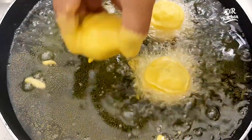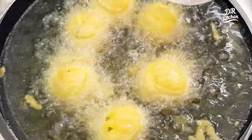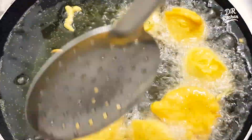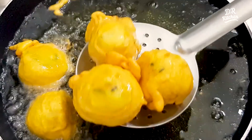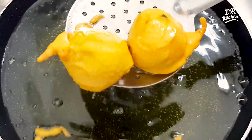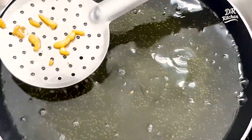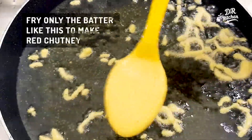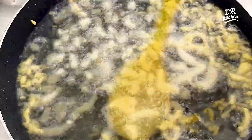Let's fry the noodles in the oven. Now let's fry the noodles. We will cover all the ingredients in this. After we put a spoon or a hand, we will spread it with a spoon. We will cover it with the chutney.